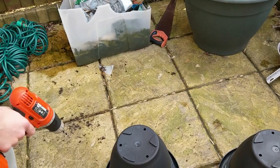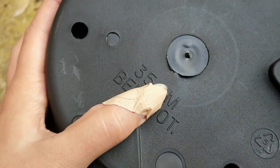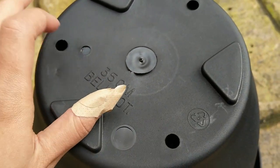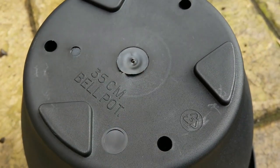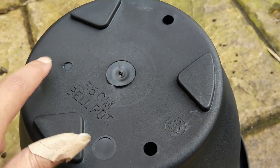When you buy pots, some of them won't have holes in. So this will need to be drilled — in there, in there, and in there. Actually, I'm not bothered with these ones, I'll just do these ones.